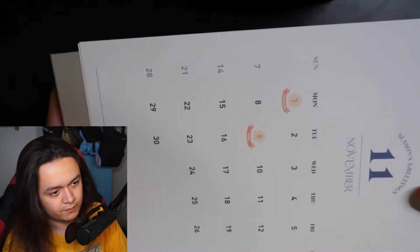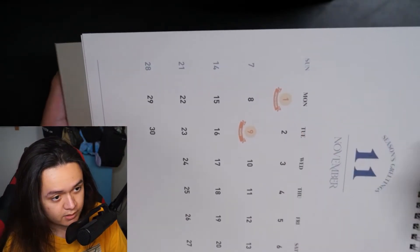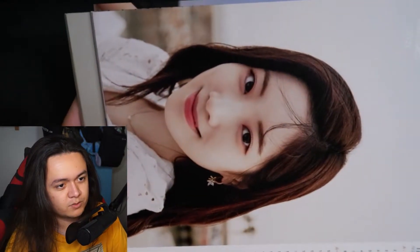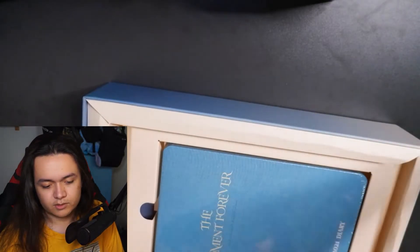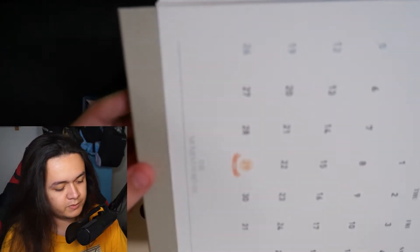November is my birth month! We have Jeongyeon on the 1st and Momo on the 9th, and I'm on the 2nd — November 2nd. As if it was meant to be, we have Dahyun's picture for November. Perfect — my bias!